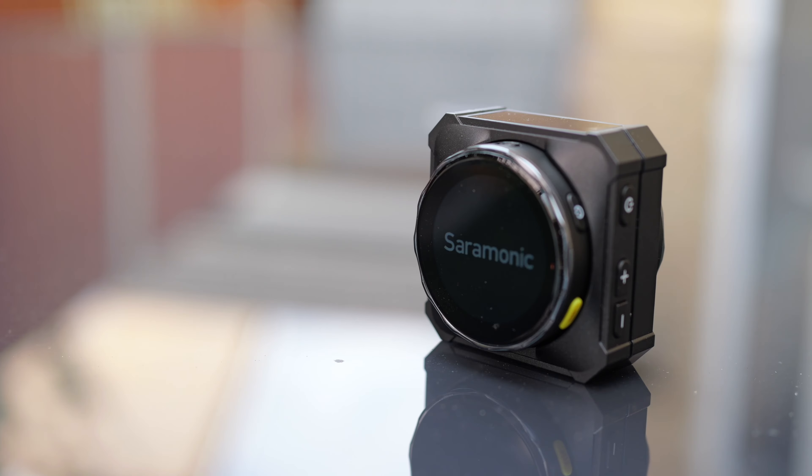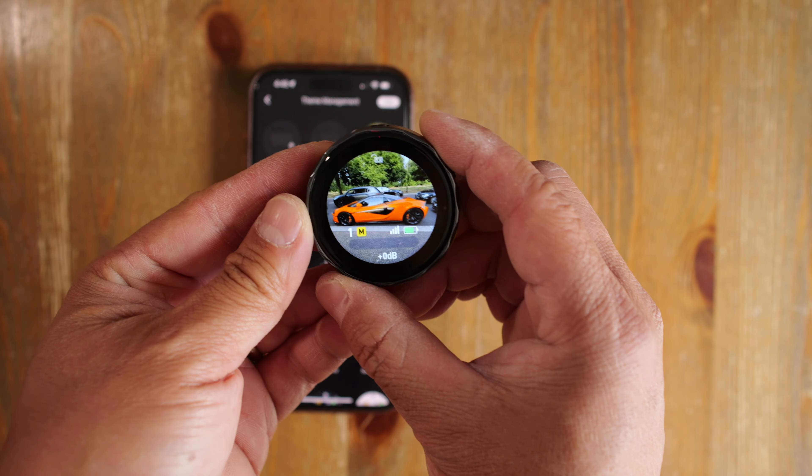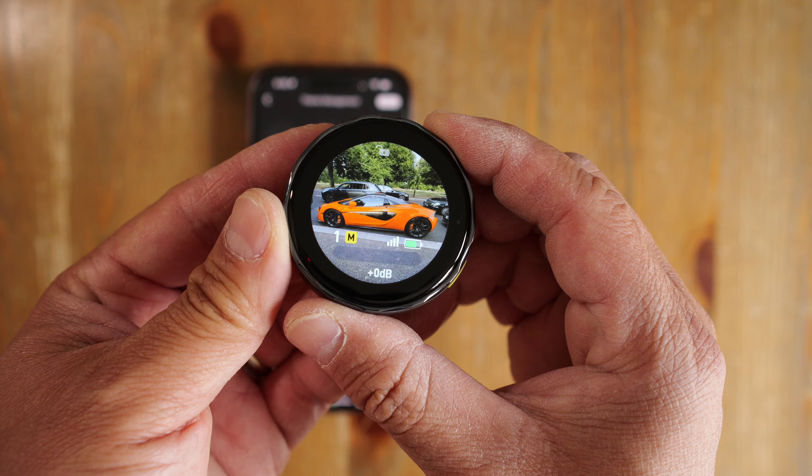Today is Tech Tuesday, so we are looking at gadgets. And here we are looking at a very interesting button-shaped wireless mic by Ceremonic — this is the BlingMe B2.